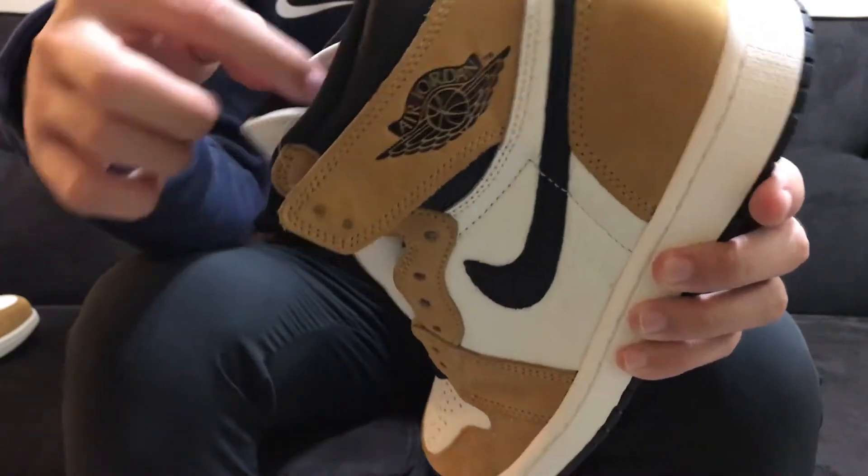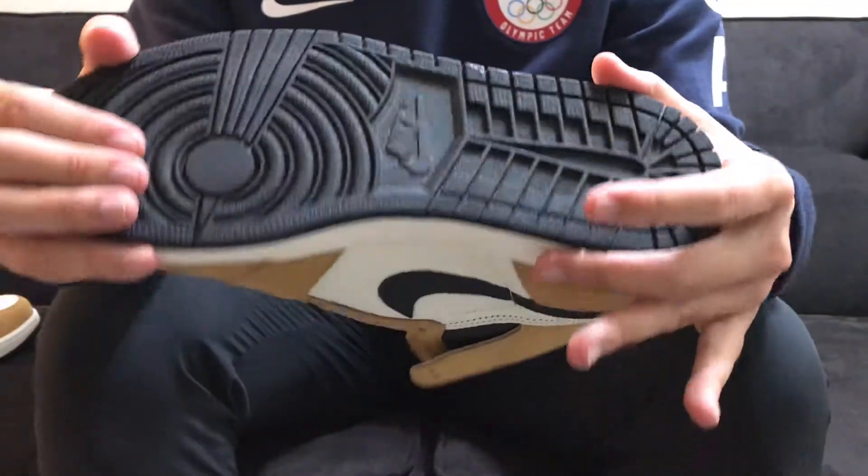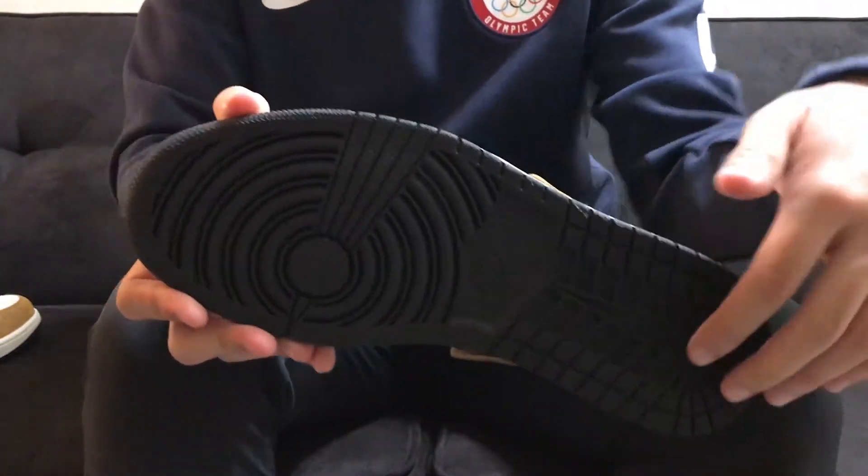I think they're super high quality. I wish they were leather panels instead of the new buck but I think the new buck is just as good. Moving to the bottom, you do have your standard Nike Air Jordan 1 outsole in all black.